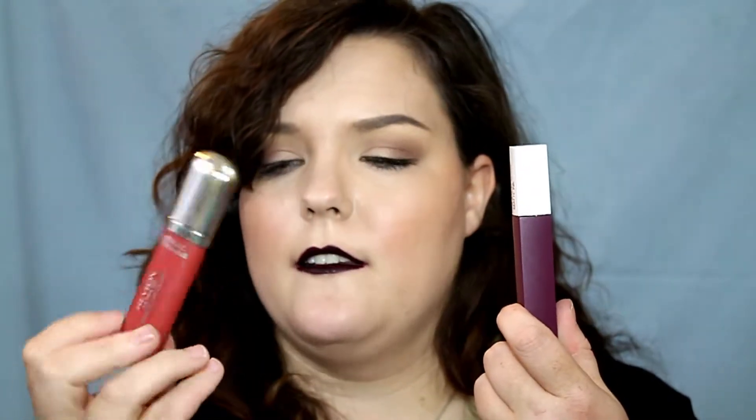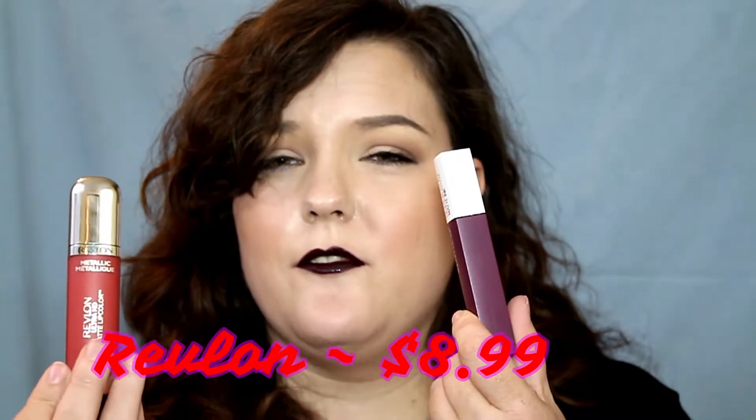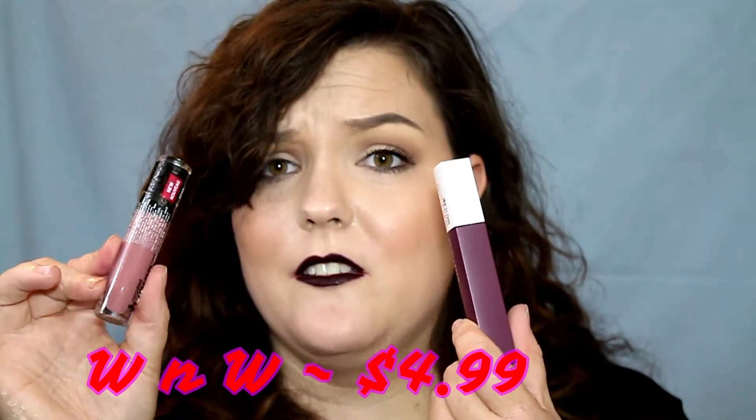The standard Wet n Wild liquid lipstick gives you 0.21 ounces, and from the drugstore you can also pick up the Revlon matte or metallic lip products at 0.2 ounces. So you are getting less product in the Maybelline. The Revlon one retails for about eight or nine dollars, and the Wet n Wild is only four or five bucks — so at around eight dollars here, you're paying more and getting less product.